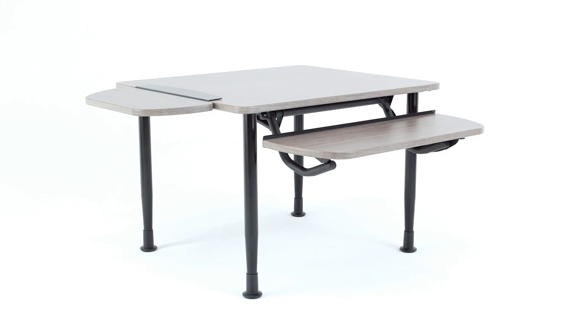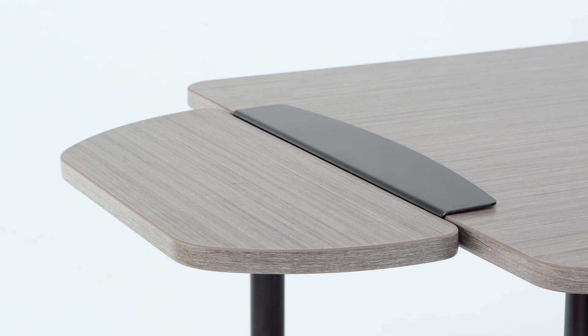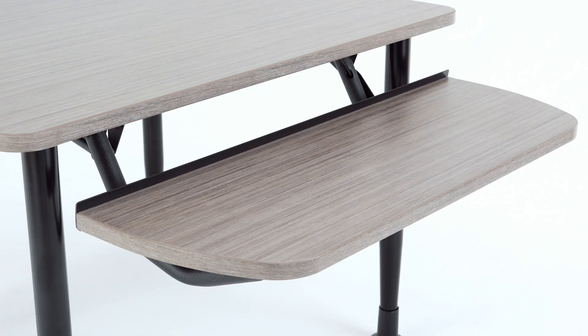Tables can incorporate a combination of fixed-height tablets along the 36-inch sides and height-adjustable tablets along the 42-inch sides.